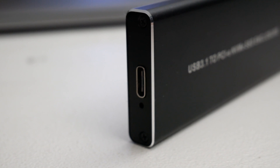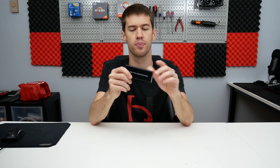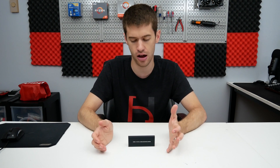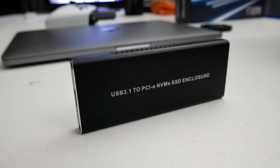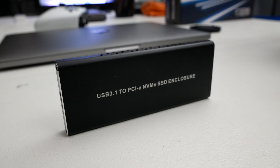The enclosure itself comes with two cables — a Type-C to Type-C cable as well as a Type-C to Type-A — so out of the box this drive enclosure is pretty much compatible with every consumer-based PC on the market right now. The mobility function of this drive is actually the biggest part of it for me, just plugging into a bunch of different desktop computers all over the place.